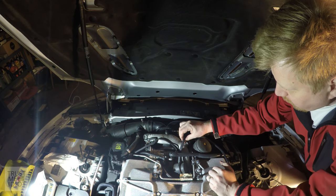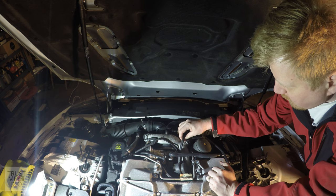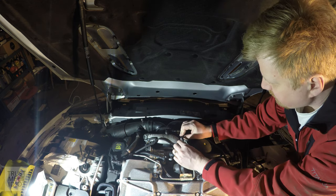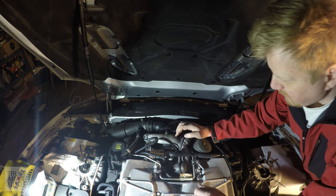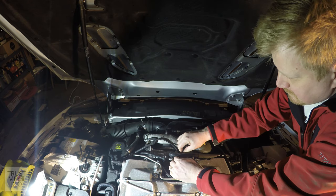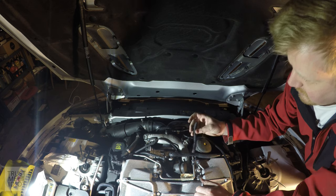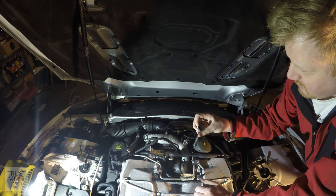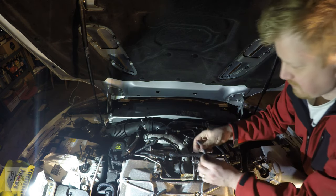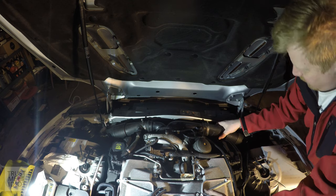Looks like this vacuum line is pretty shot — dry and crusty. I need to go get another new one of those from the auto parts store.